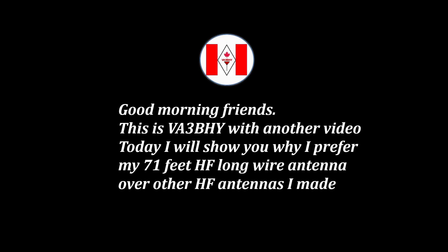Good morning friends, this is Victor Alpha 3 Bravo Hotel Yankee with another video. Today, I will show you why I prefer my 71 feet HF long wire antenna over all other HF antennas I made.